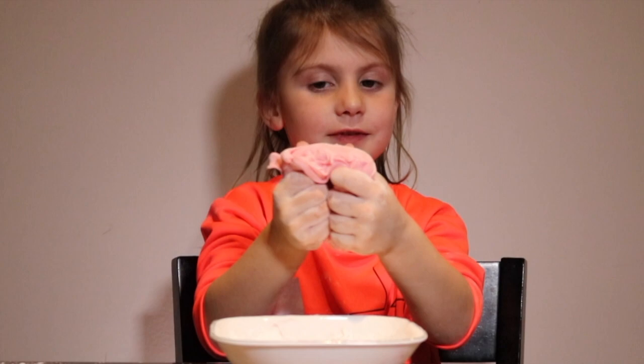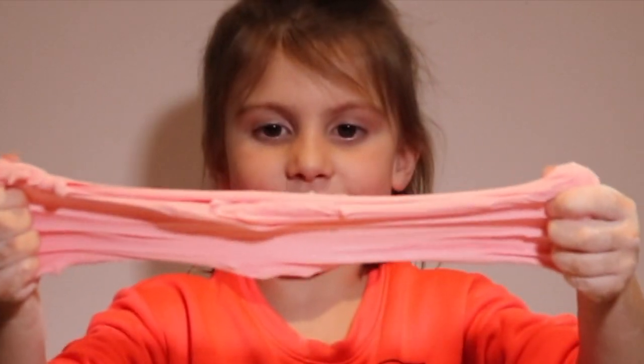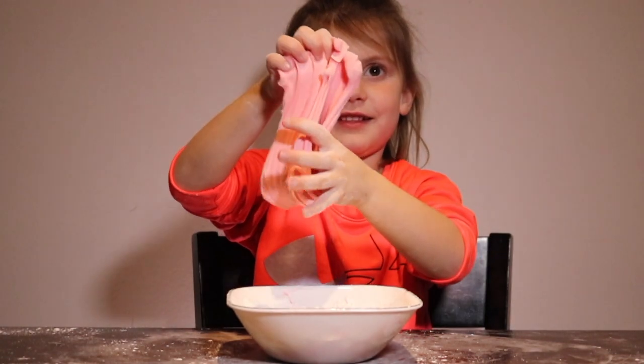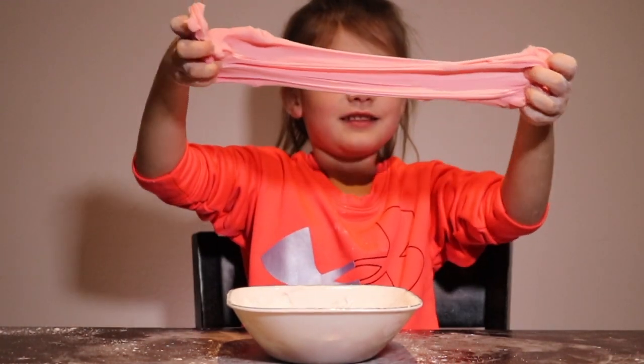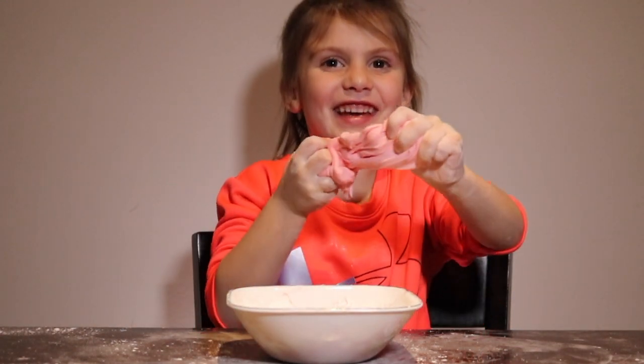We used about ten tablespoons of each. It's soft and it smells like gummy bears.